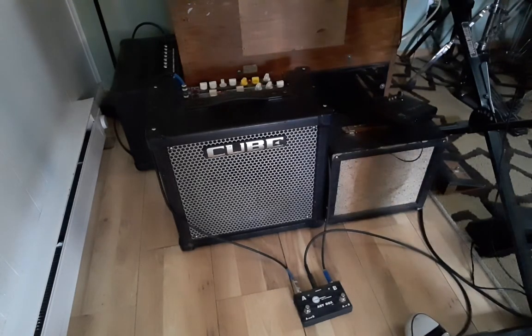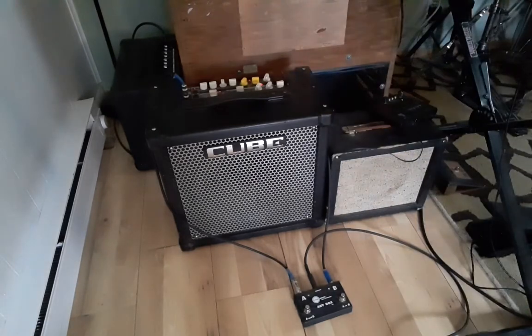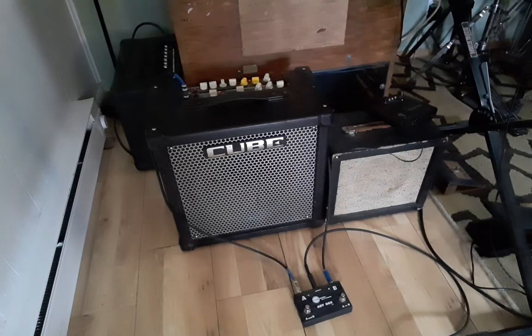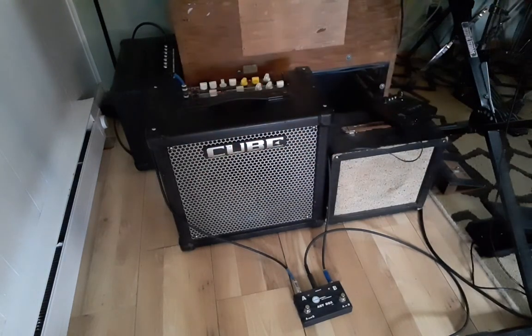It sounds totally fine by itself, just like the other one, but when you put them all together, magic happens. I'm going to pull out the chromatic too, because it really sounds nice on chromatic as well. I'm using a Hohner CX-12 — once again, thank you Hohner. Sorry, I get carried away sometimes.